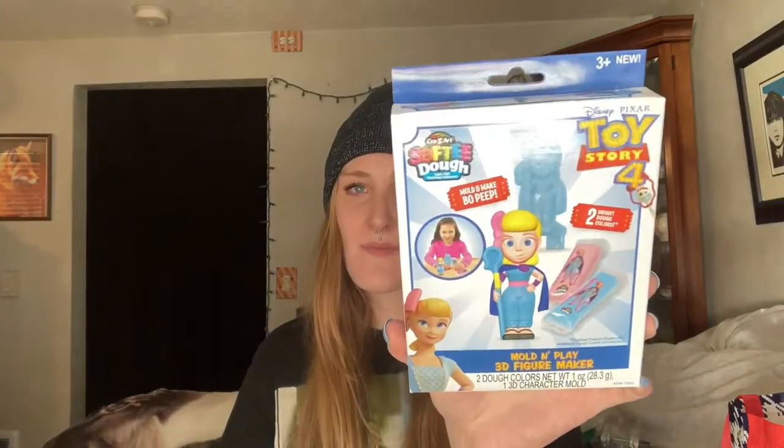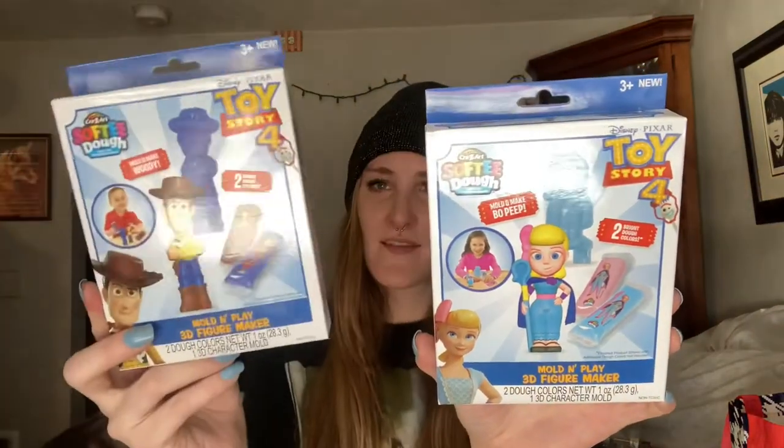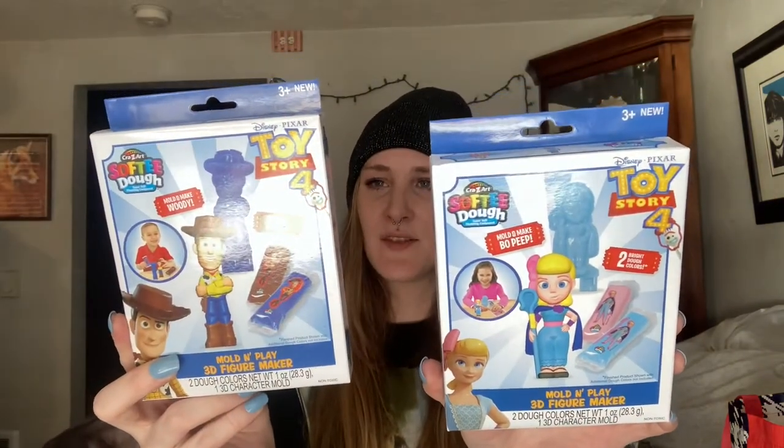I also grabbed these really interesting ones — by Crazy Art, this is a Mold and Play 3D Figure Maker. I got Toy Story 4 characters: Little Bo Peep and Woody. You get two different colors of dough and you mold it into the shape of the character. They also had Elsa and Anna from Frozen. I picked the Toy Story 4 ones.